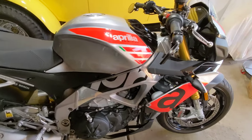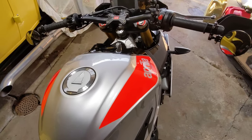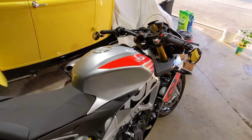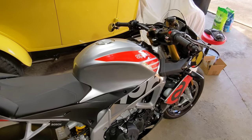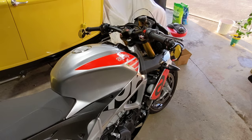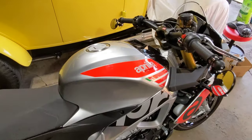As far as the condition goes, it's mint. There's no scratches anywhere. I used to be a detailer, so this is actually waxed with Zymol Vintage. If you don't know what that is, look it up. I just looked it up today — that wax is $2,873 for the container. It's in my fridge right now, but that's what this is waxed with.